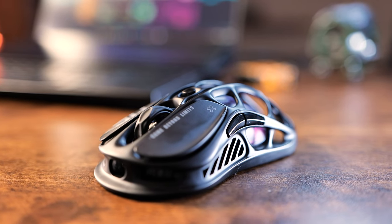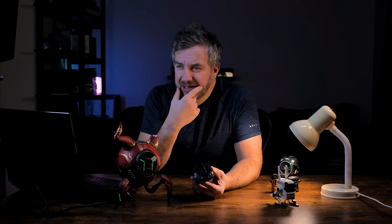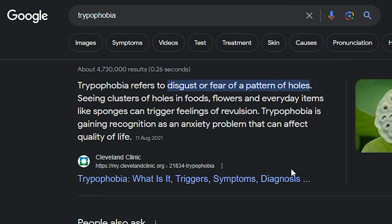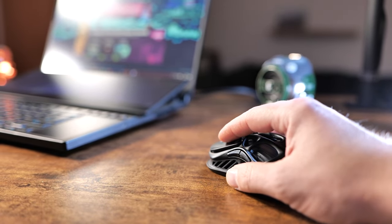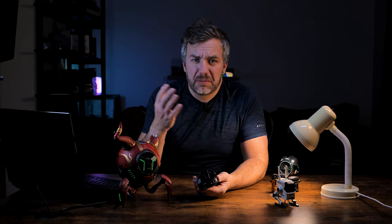This mouse looks like no other. The hollowed-out design might not please everyone, especially those suffering from trypophobia — the fear of holes. But apart from those people, you might actually like the design itself. Technically it's a weight-saving design which puts this mouse at 79 grams, and it does feel like one of the lightest mice I've held. To me that isn't as much of a benefit since I prefer a slightly heavier mouse, but for gamers out there it's probably going to be more important.